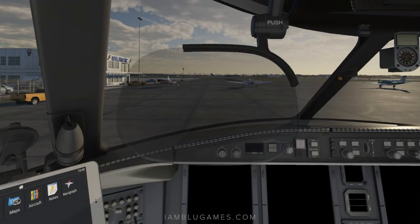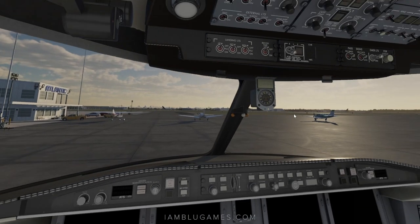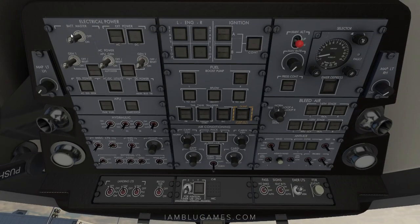First, we'll remove the HUD by clicking here in the push position, then move up and hit the battery master on the top left down to on — you'll hear it power up. You don't want to stay on battery power for too long, so we go over to the APU and click on power, fuel, and then start.